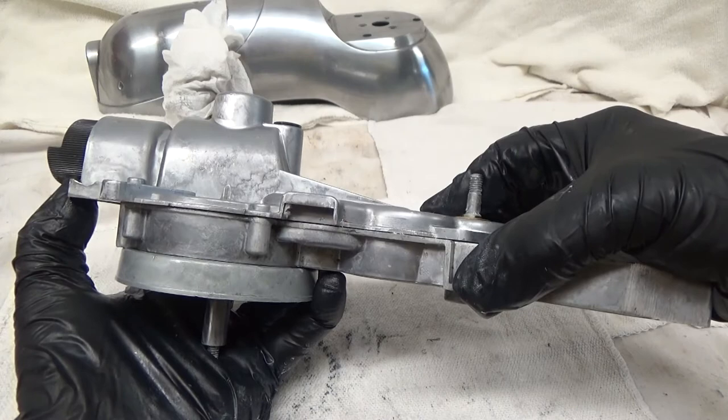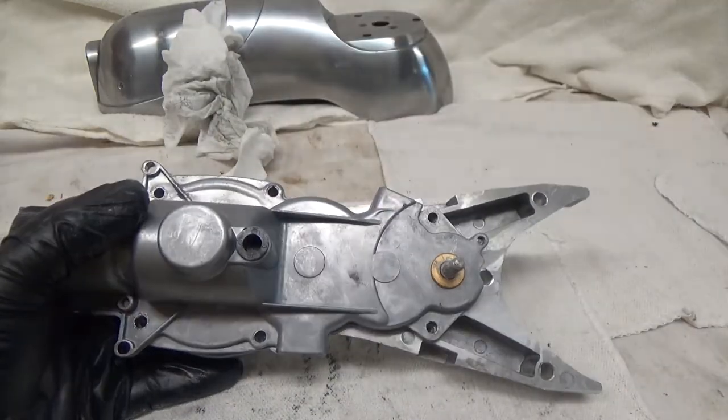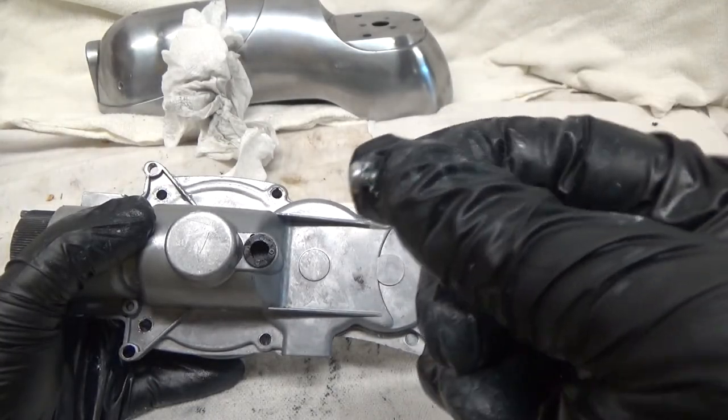Once I got the back on, you can see it just slides right down. And we'll put our six screws back in — they're the ones with the star lock washers.